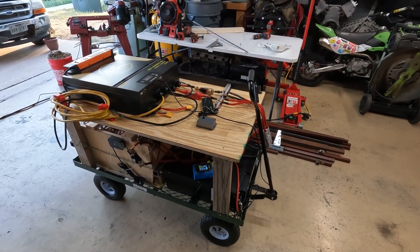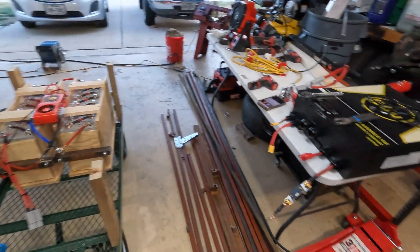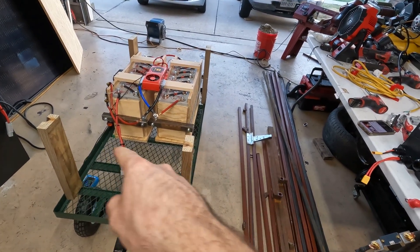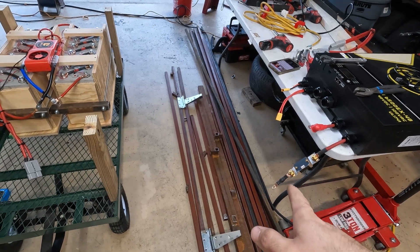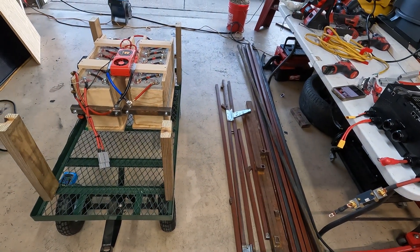I got the cart stripped down and I'm starting to measure. I think I'm going to go 24 inches wide — 24 by 28 — and that should be big enough. I'm gonna take some 11 gauge square tubing, one inch by one inch, cut up some pieces, make a frame, tack it together, and kind of get a loose idea of how I'm going to do this.